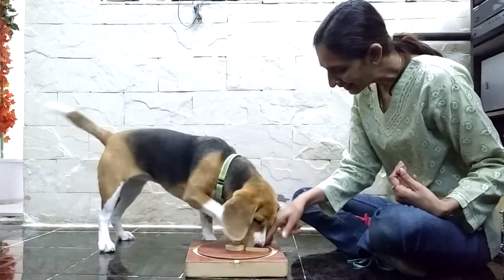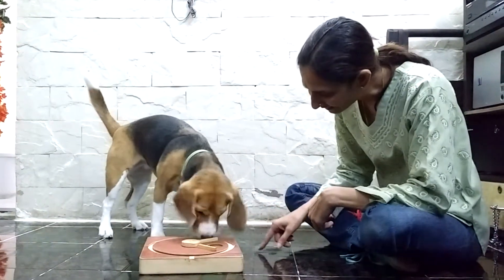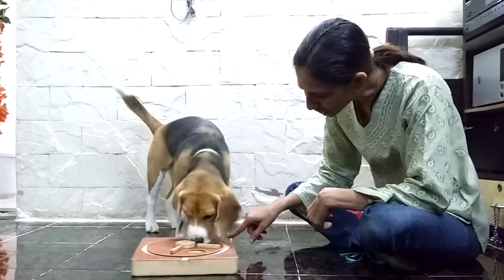Shall we start? Step 1: Identify a quiet spot in your home where you and your pet will not be distracted or disturbed by too many people, noises, and smells.